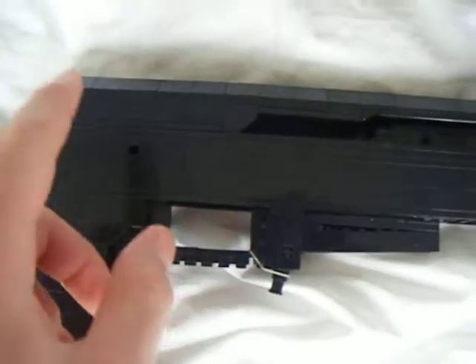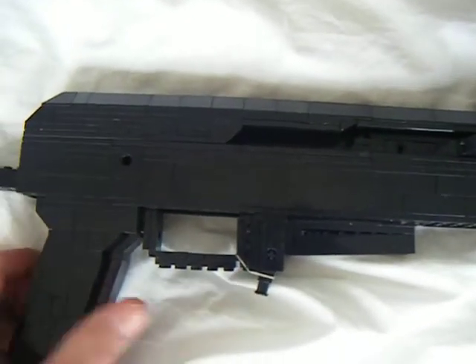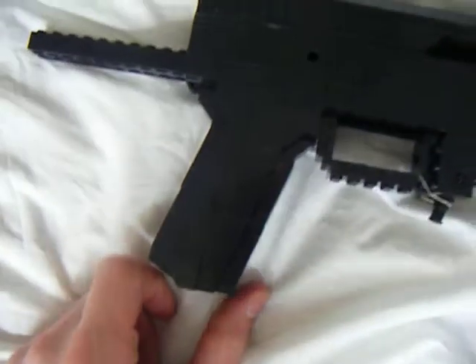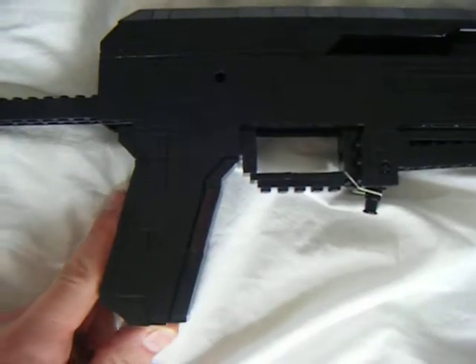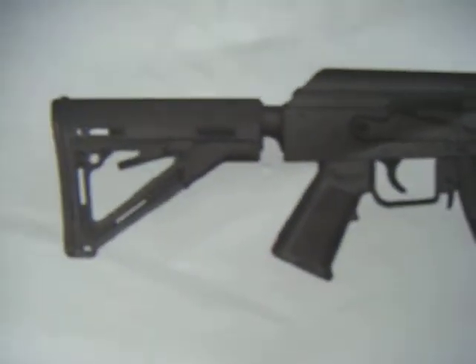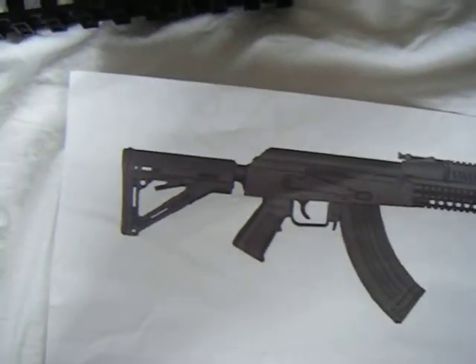Still need to make a trigger, safety switch, fire selector. The hand guard — this is just the regular AK-47 hand guard, but I'll be making the Magpul hand guard. Not sure how to do it yet, but I'll be building it.